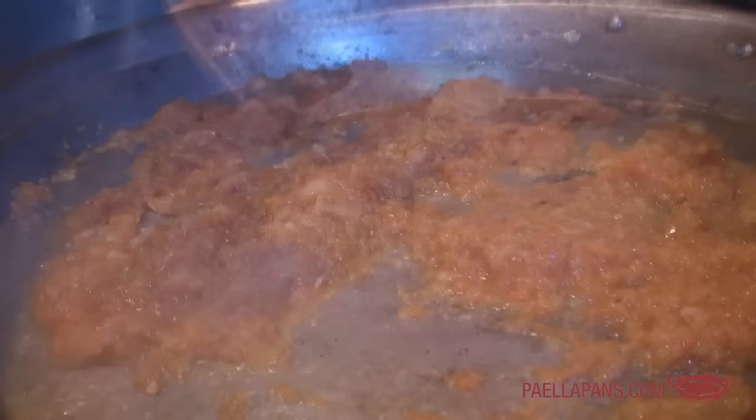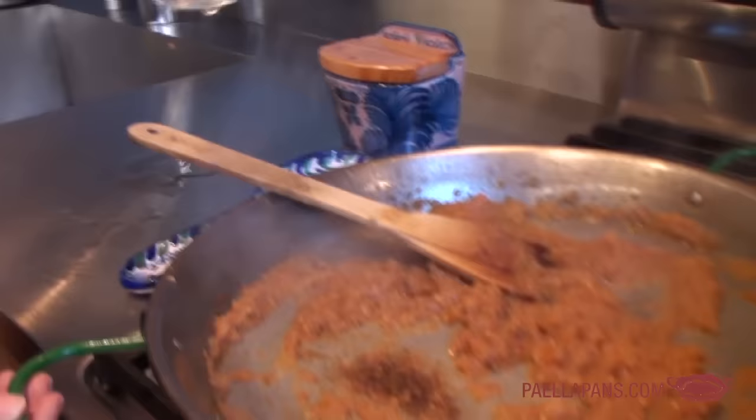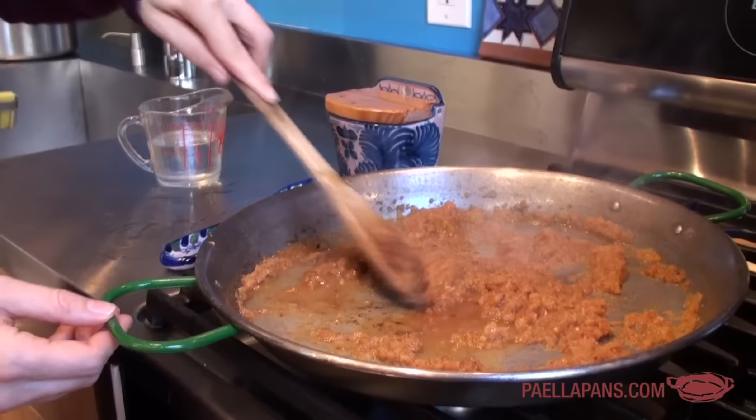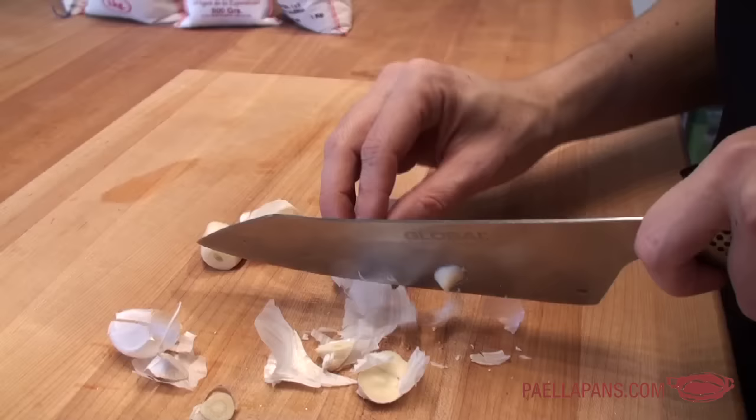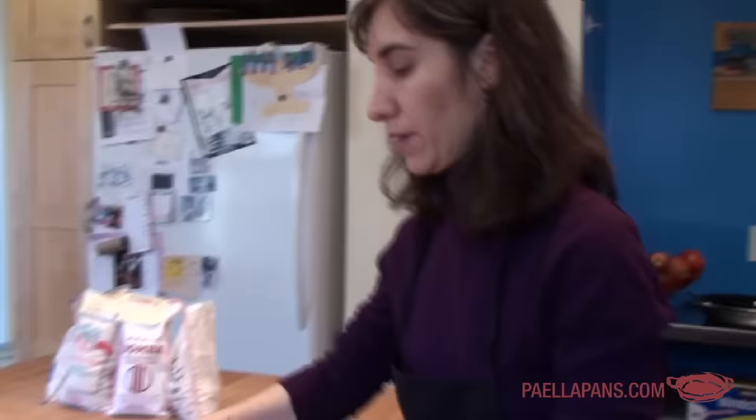The minimum amount of time for sofrito to cook is 20 to 25 minutes, but 40 to 45 minutes is ideal — and if you can go even longer, better. The sofrito has been cooking for about 10 to 15 minutes now and there's some sticking. That's not bad, but we don't want too much of it, so I add a little bit of liquid and rub it off — that's called deglazing, and that's how you handle the sofrito sticking. Now I'm going to add the garlic — several cloves — right into the sofrito.